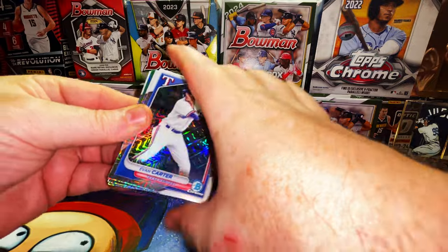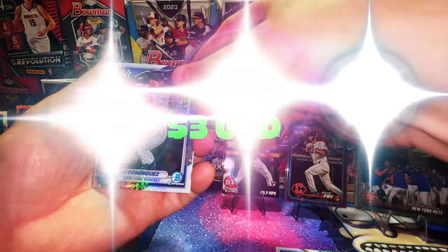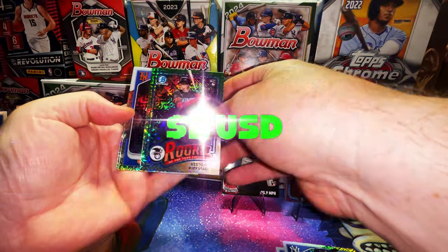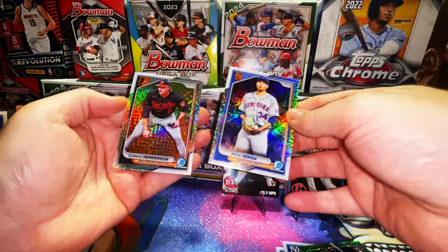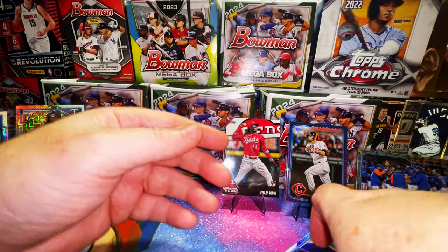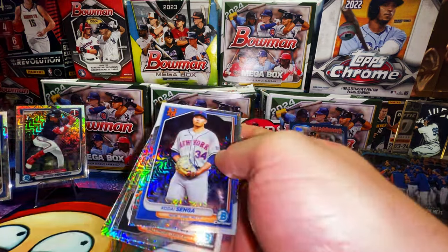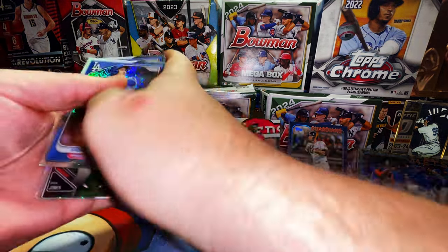Evan Carter rookie card mojo, Jason Dominguez, Heston Kjerstad rookie of the year favorite, Kota Senga, and Gunner Henderson. The mojo packs weren't the greatest but we got some pretty good, fun cards. Let's check them all out.